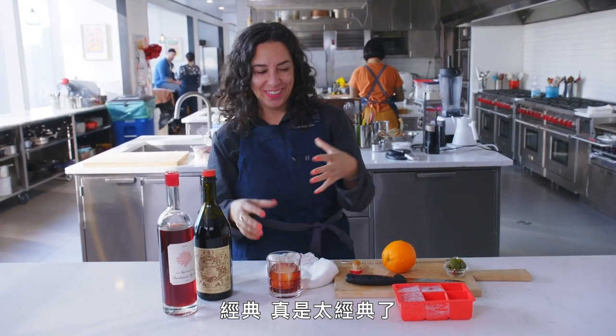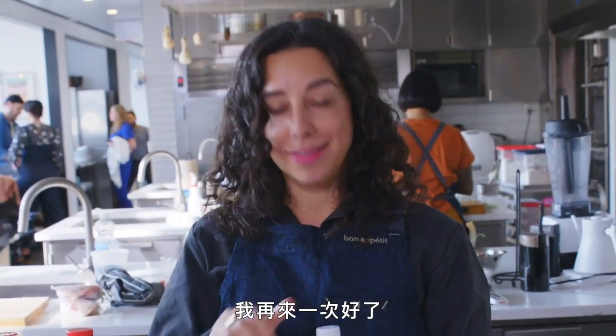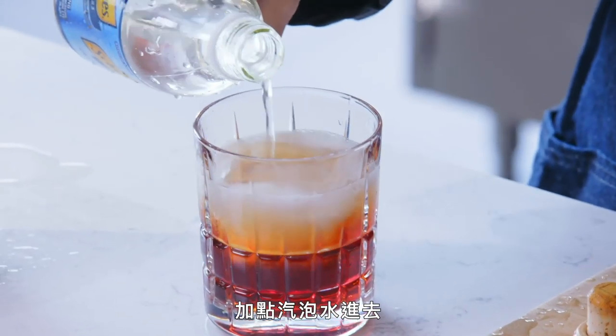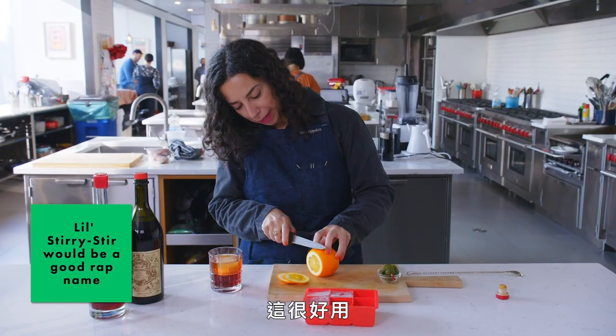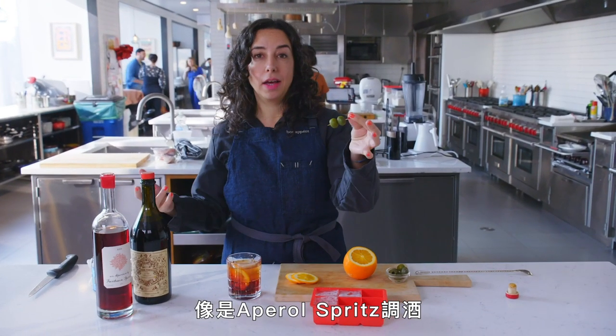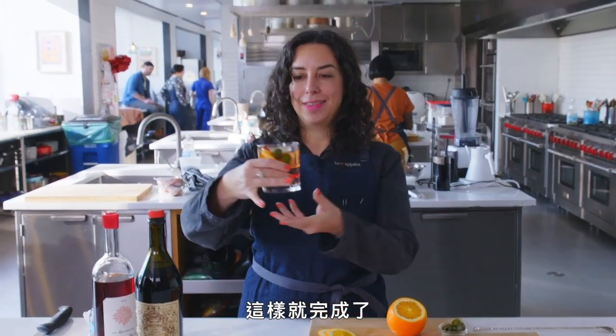Classic. That is so classic. Let's top it off with a little spritz, a little stir. Got a little orange — she's a bit pithy. I like a little bit of green olive, which sometimes you'll get in an Aperol spritz or a Campari spritz. I love that. And that's the drink.